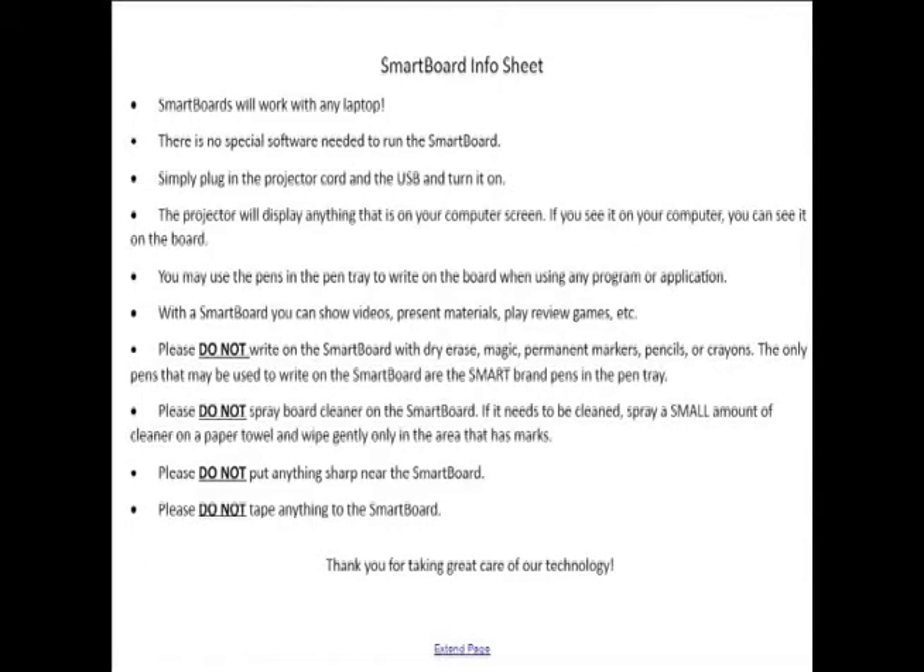You can also use smart boards to show videos — you can pull those from the web. Since it projects what's on your screen, if you've got an internet site on your screen, it's going to show that on the smart board. You can present your materials, play review games — there's really no limit to what you can do with these.